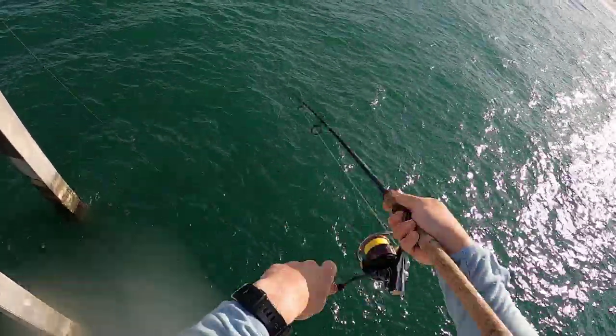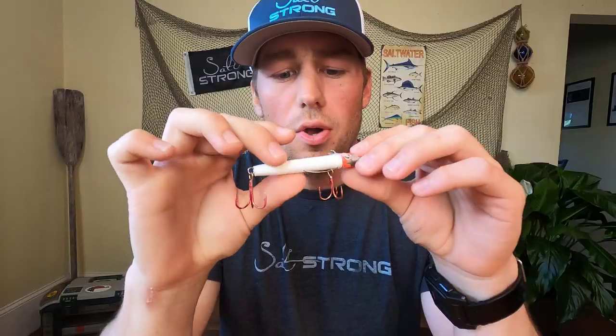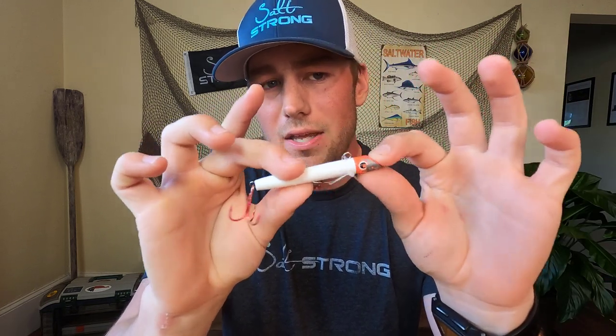The ideal retrieve for this lure is going to be some really sharp pops downward, usually when you're standing on the pier. But if you were on the beach, you would just give it some sharp pops upwards and it would have that same walk-the-dog motion. So it's got a lot of really good movement out of this lure for even having a simple design — it really surprised me.